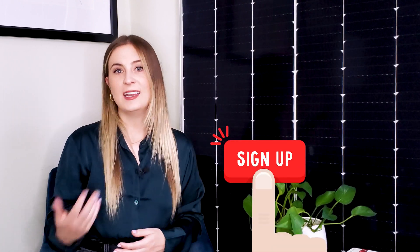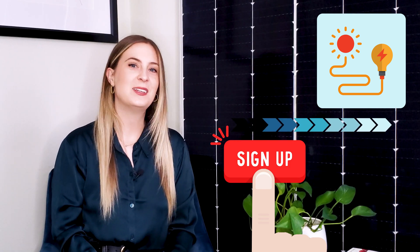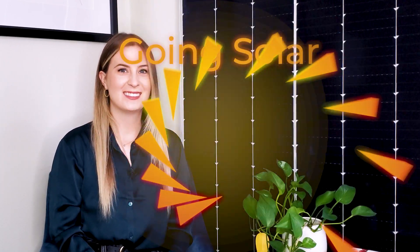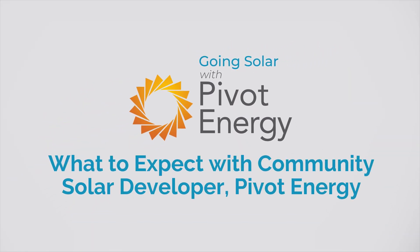By the end of this video, you'll understand the sign-up process, gain insight on the project development process, and learn more about the timeline from contract signing to project energizing. Welcome back, everyone. I'm Victoria, and this is Going Solar with Pivot Energy, where we cover all things solar energy, commercial solar, solar financial incentives, and community solar.